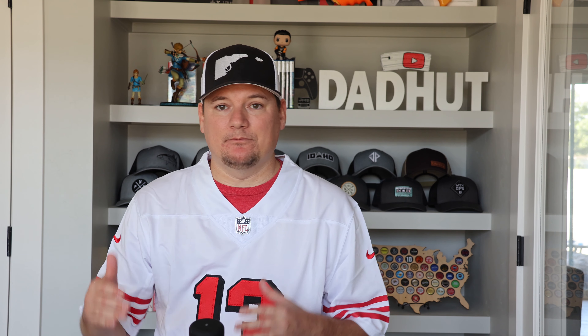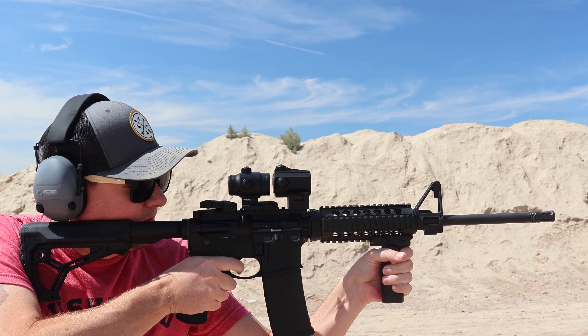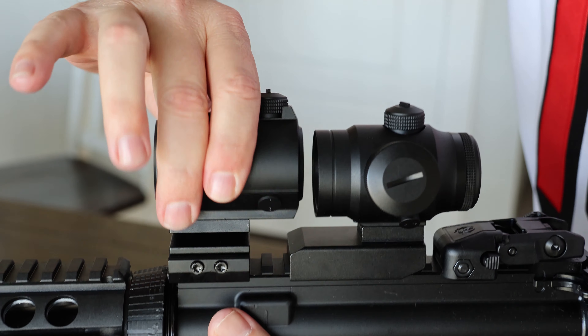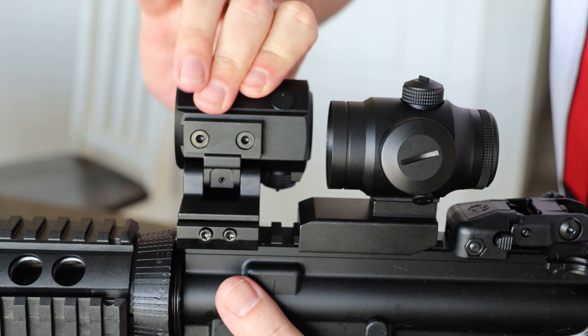On my AR, I equipped the Monstrum Blackbird B2, which is a one-and-a-half times Prism, and in front of that I put their 2X magnifier. I loved how small and compact the Blackbird is — it's really crystal clear and very easy to pick up with your eye. The eye relief is right around three to four inches. If you need extra reach, you can flip the magnifier into position to shoot out a little bit farther.